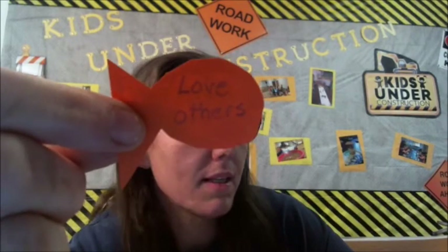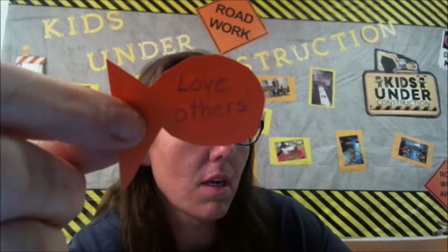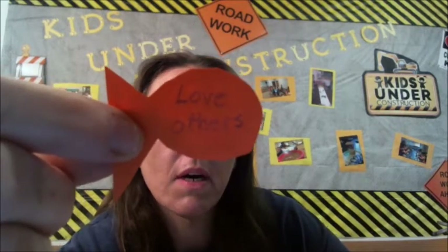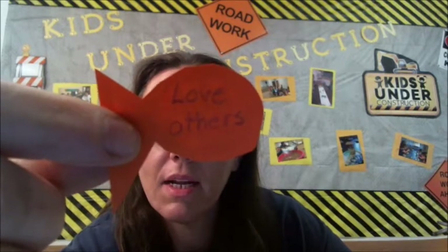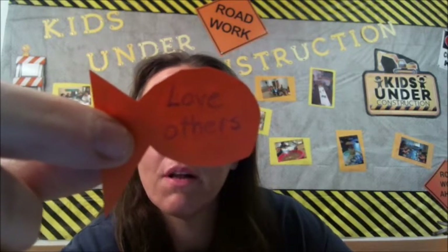Those are just a few that I wrote down — you don't have to write the same ones. You can come up with your own list or even more ideas. Pause the video and write on as many of your fish as you can with ways you can follow Jesus.